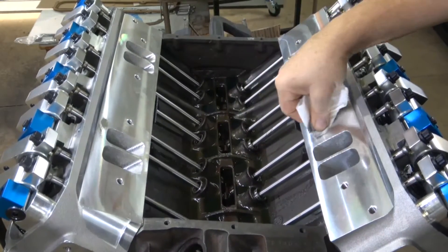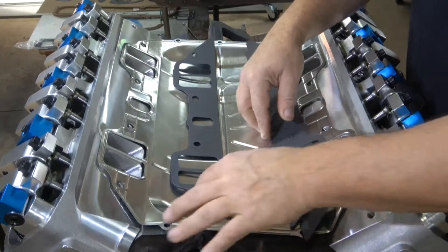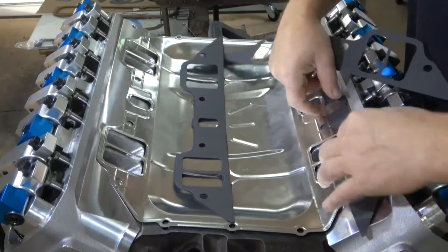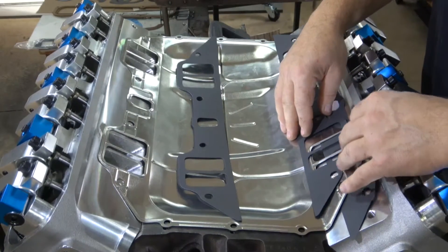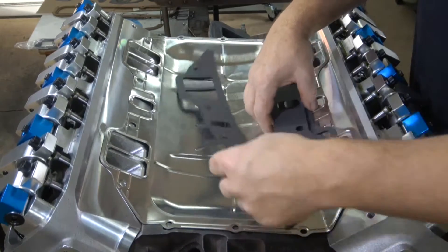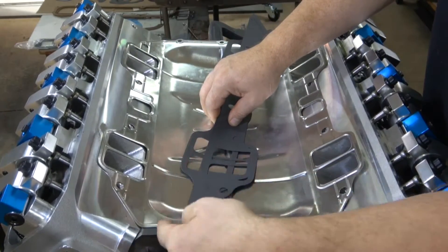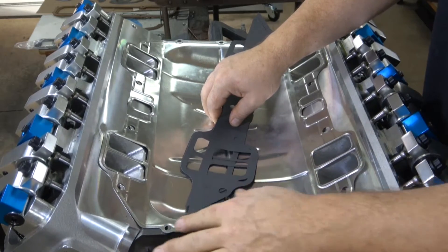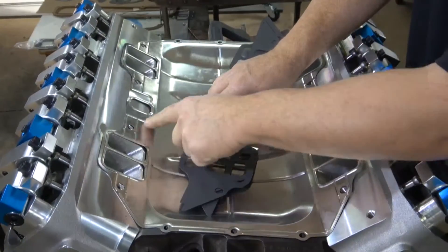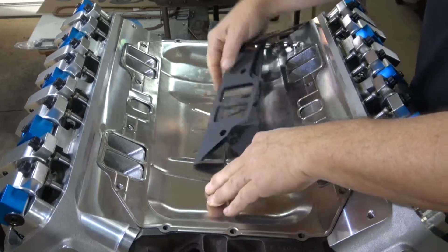Now the big controversy: these paper gaskets that come with your valley gasket. They're supposed to be used by putting one on the outside between the gasket and the head, and then one on top to make a sandwich. In all the 440s I've built, I've never used these paper gaskets — even when using a cast iron block and aluminum cylinder head. The only thing I've made sure of is that there's plenty of sealant around all the embossed areas underneath the valley pan gasket, so all those embossed areas seal all the way around the corners of each head and around each manifold port. I've never had any leaks, never had any problems.